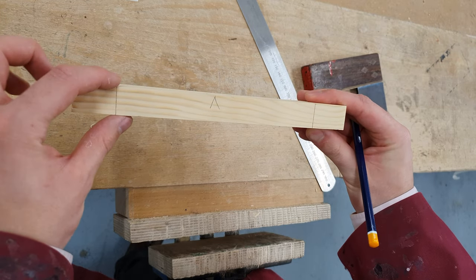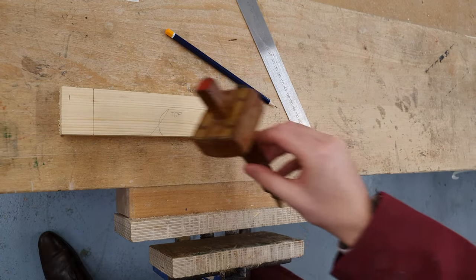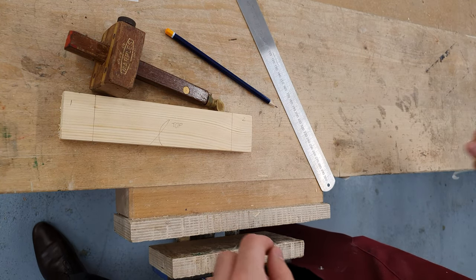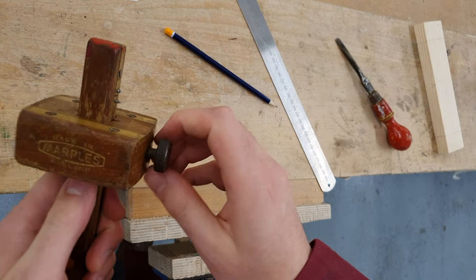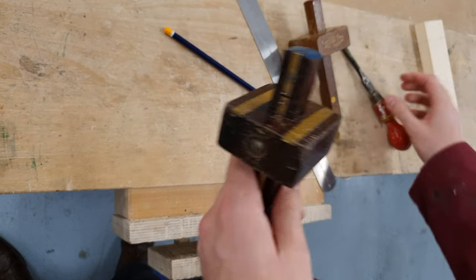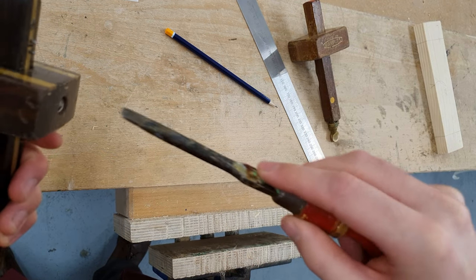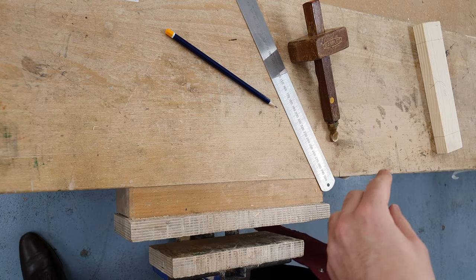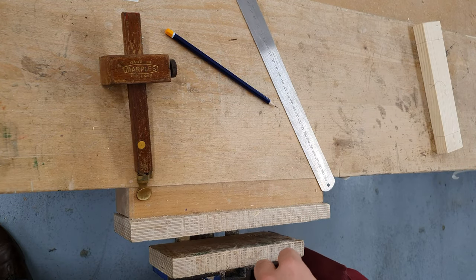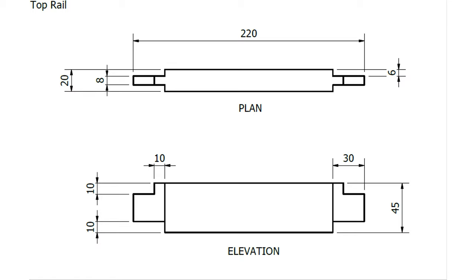I've now marked the length of both tenons — 30 millimetres in from the end of the timber on the top piece. I now need to mark out the width of the tenon. To do that I'll be using my mortise gauge. We've got two different types: one with a thumb screw to adjust the height of the stock, and one where you'll need a flathead screwdriver to adjust the height of the stock. For the purposes of this video I'm going to use the thumb screw version. We need to refer to our working drawing to get the correct dimensions for the width of the tenon. Looking at the plan view of the top rail we have a dimension of 8 millimetres.